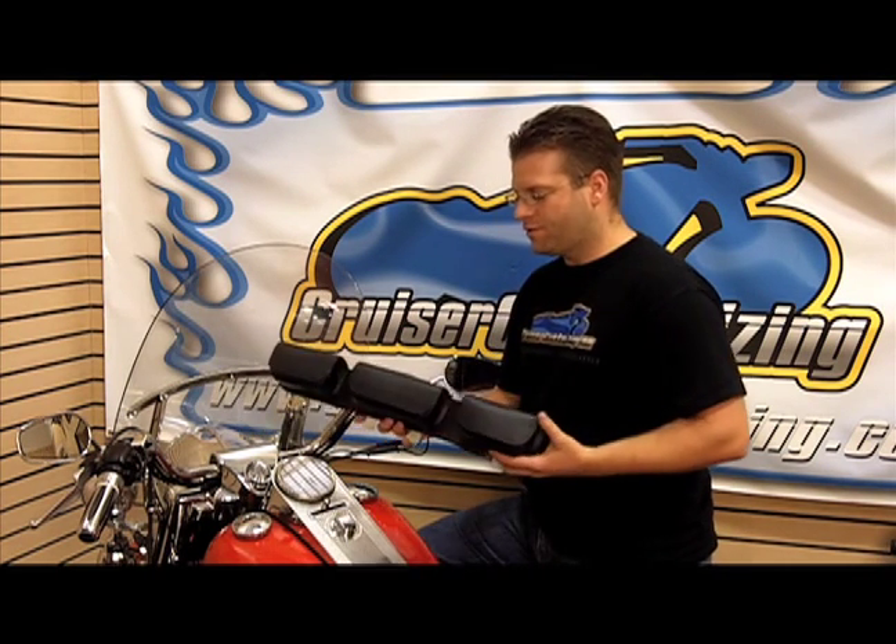Kyle Barachoff from Cruiser Customizing and RealHog.com introducing to you today the Razorback from Auburn Leather. This is a really neat unit for people who want a tri-pouch system up on their windshield.